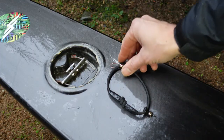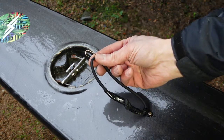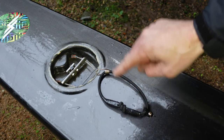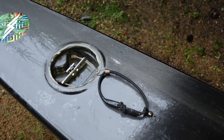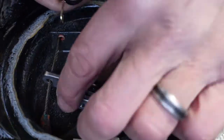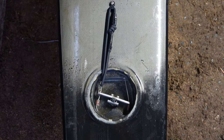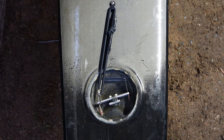You're just going to attach a loop of bungee with a hook on it on the deck of your kayak, right in front of the rudder yoke. If that cable breaks, you just take that hook and attach it to that side of the rudder yoke.